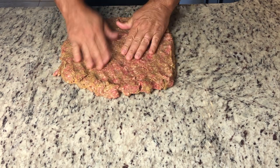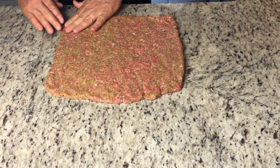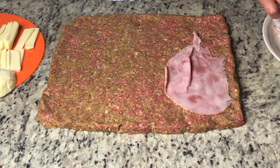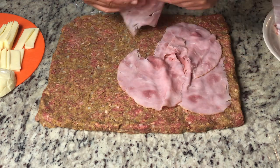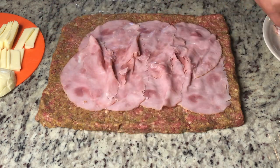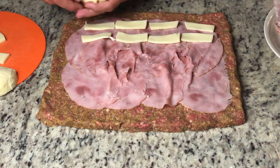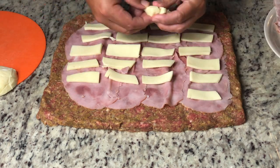Using your hands, form it into a rectangle about a half an inch thick throughout. Now let's add some ham and cheese. Leave about an inch of the ground beef exposed around the entire edge. Start with some thin sliced deli ham, then add the mozzarella cheese — I had a fresh mozzarella ball and cut it into strips. Simply place the strips on top of the ham, and then it'll be time to get rolling.